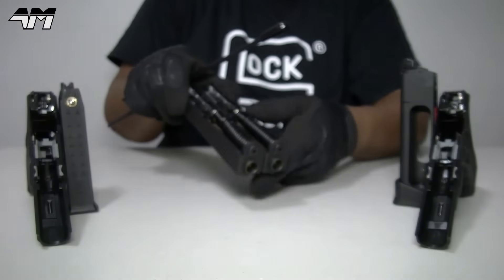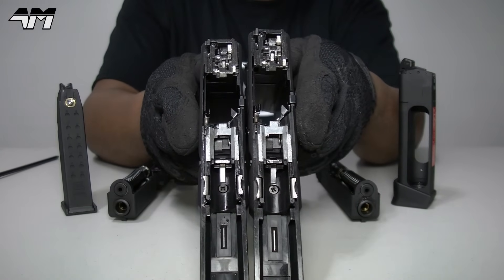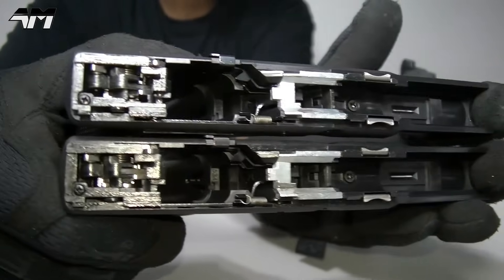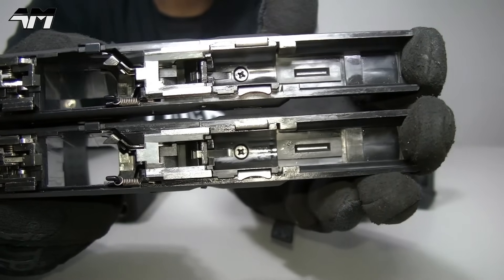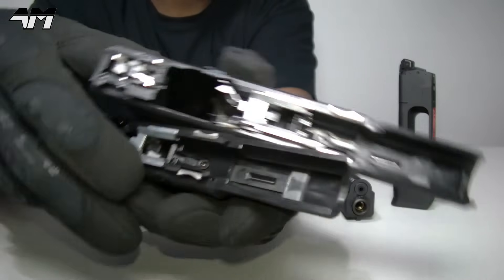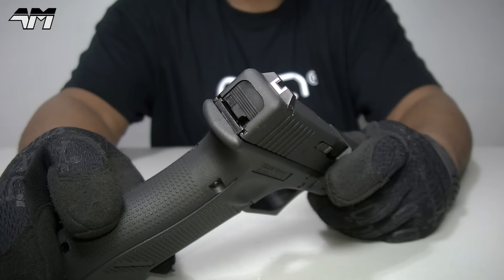Let's have a look at the lower frames. I would suggest there's no difference at all - CO2 lower frame on top, green gas lower frame on the bottom - and as far as I can see, absolutely no difference whatsoever. They are exact clones of each other. Of course I could mix these up, but they do have unique serial numbers so I'll always know which is which.